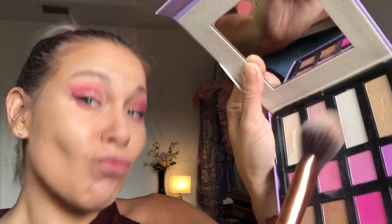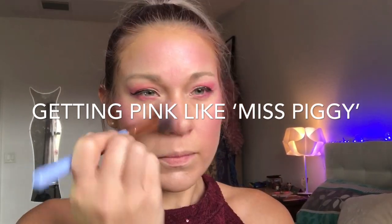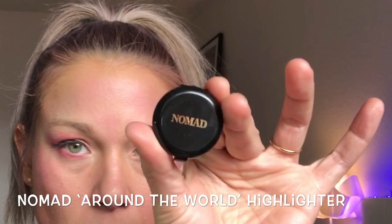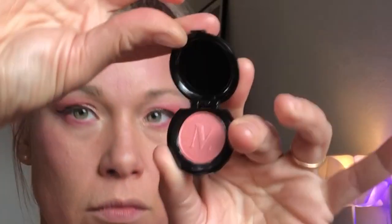I'm going in with just about every shade of pink I can find. You're probably going to think I look crazy, like I have a fever or something, but I was just really channeling Miss Piggy at this point. This blush brush I got from Wish is so soft and fluffy — it's awesome for highlighters. Here's the Nomad highlighter I showed earlier. It's a really beautiful, shimmery shade of pink, perfect for that highlighter look at the very end.